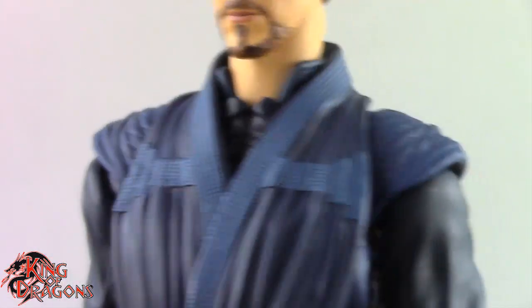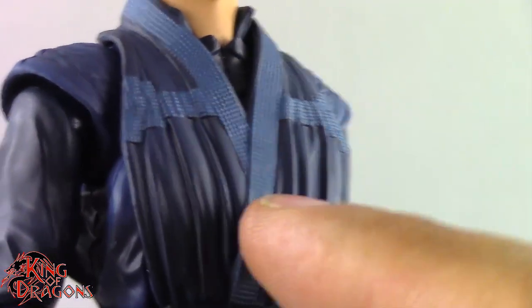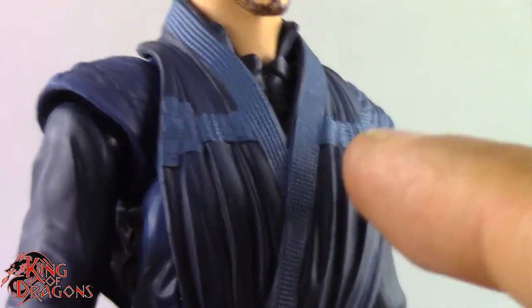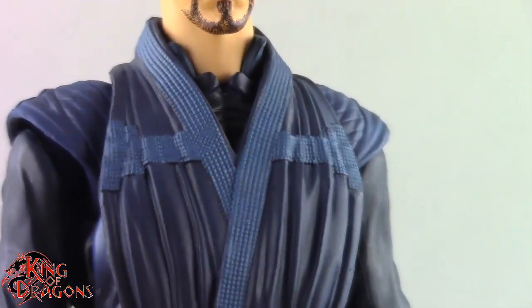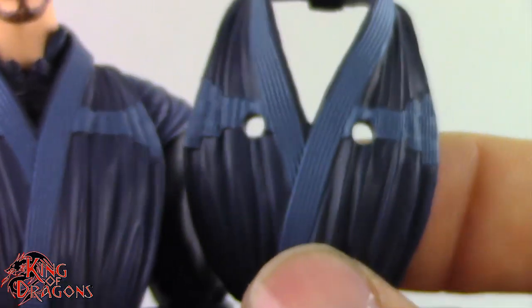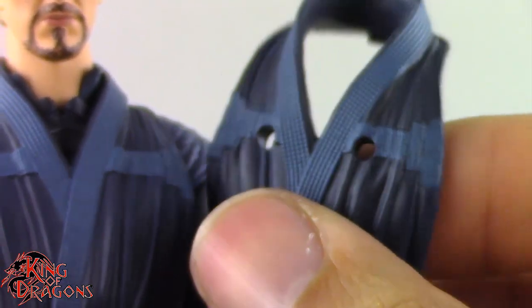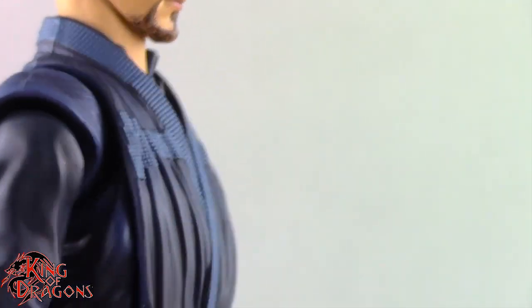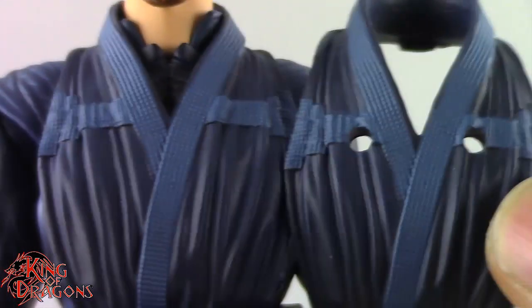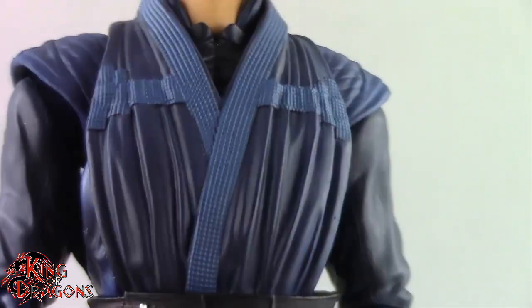As far as the rest of the figure goes, there is a lot to talk about, especially in terms of interchangeable parts and mix and matching. I have him with his robes here — the robes do look really nice and you get two different sets. We get the one I have on him right now, and then a second one with peg holes for the Cloak of Levitation, which actually pegs in. You have to take the robes off and switch those out, and I like the fact that they incorporated that without compromising the Cloak of Levitation.